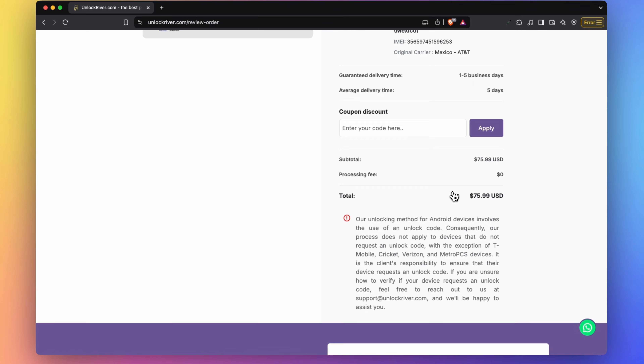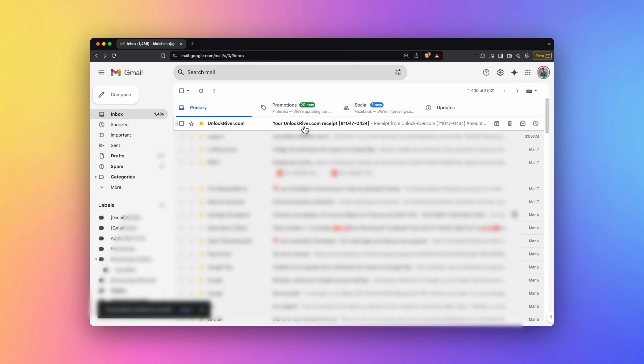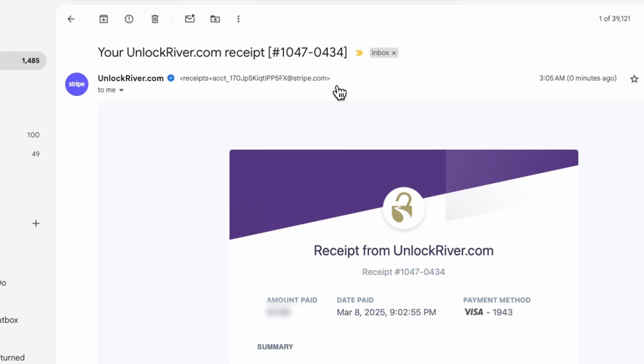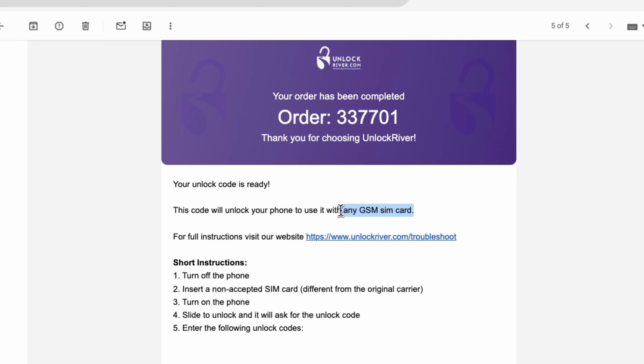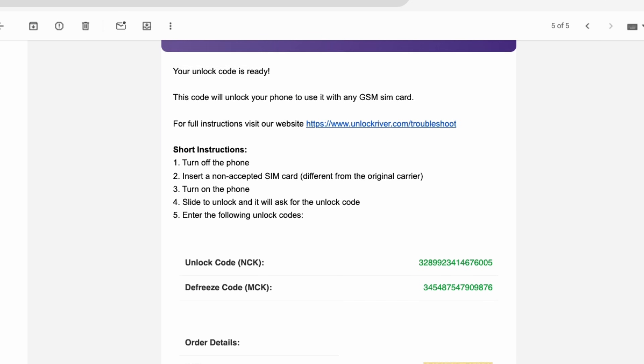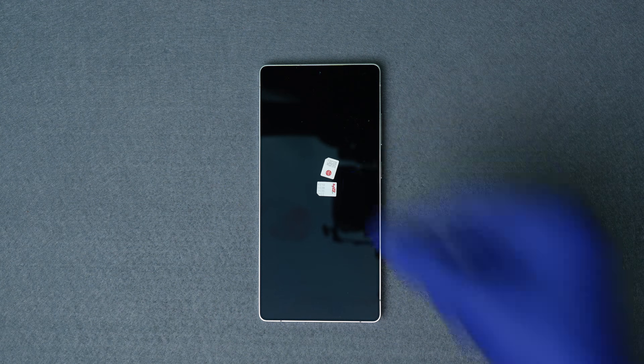If you scroll down you will see the price and the processing time, which will always vary. Click 'Unlock Now.' On the following screen you'll get a summary of your order — review that all the information is correct and place your order. After placing your order you will receive two emails: the first confirming your order, and the second once the unlock has been successfully completed.